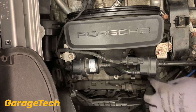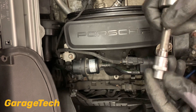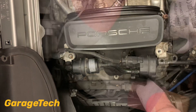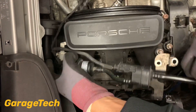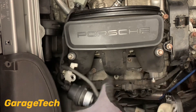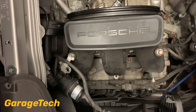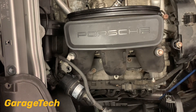So first thing I need to do is just remove these brackets here - it's just an E10 socket, so that's the external Torx. Just be careful with these pipes because they are plastic so you don't want to bend them about too much - should just be about enough to fold it out of the way. Now you've got six E10 bolts that hold the intake manifold in place, so you need a long extension.